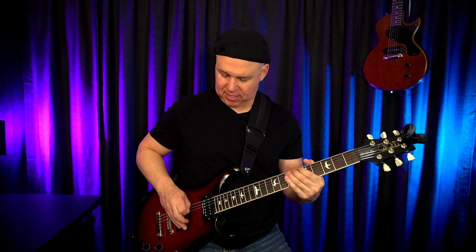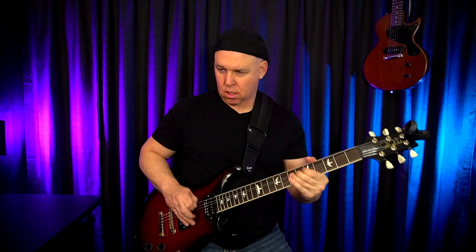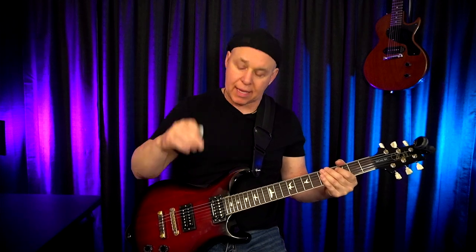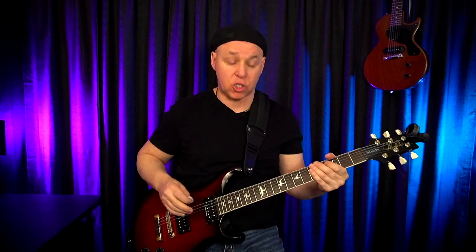By adding some vibrato it can really make the pinch harmonic sound more aggressive. Also, by moving my hand to a different location on the string and picking in a different area — just like I showed you with the tap harmonics — we can change the pitch of the pinch harmonic.